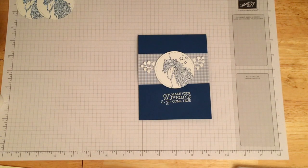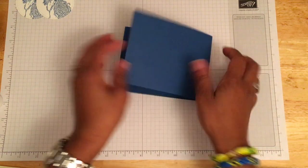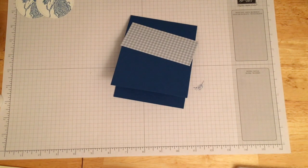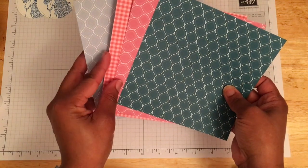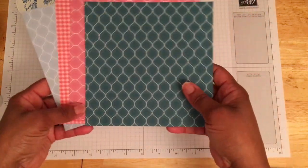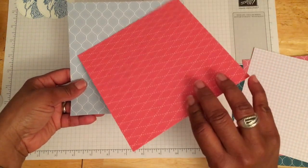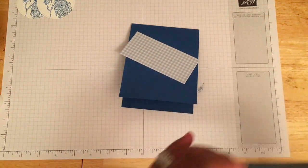We'll be stepping up a little bit with our second card. We're going to use the in-color designer series paper for 2019 to 2021. Every year Stampin' Up revamps the colors and puts in five new fresh colors to keep things interesting. You get six by six inch sheets - 40 sheets for each of two double-sided designs in the five in-colors: Terracotta Tile, Pretty Peacock, Rococo Rose, Purple Posy, and Seaside Spray. I'll be using Seaside Spray to create my cards today.